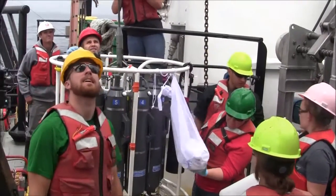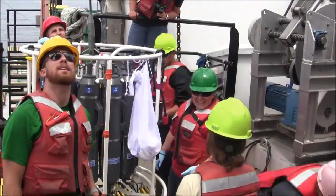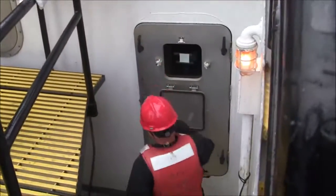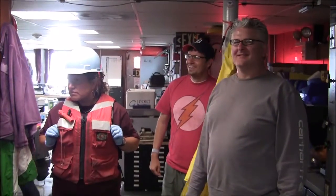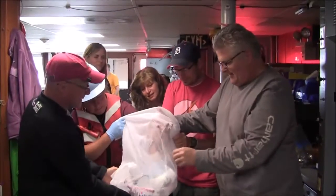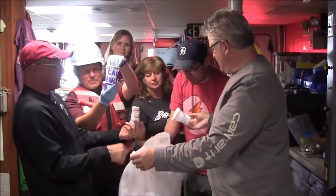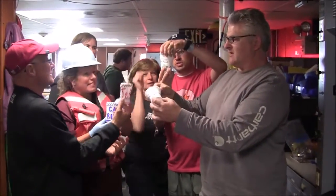All right, so we've got the surface measurement. That's 8, 9, 10, 11, 12 on the surface. So Rudy, the cups just came up off the rosette. Find your cup — what do you think? They look smaller, a bit smaller. Mine's definitely smaller. Look at that — a little difference. Nice texture. Some stuck together, three of them stacked.